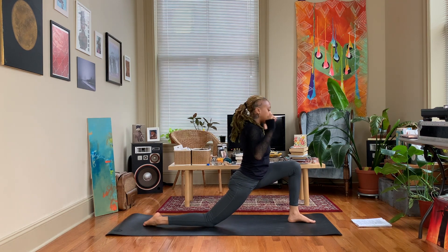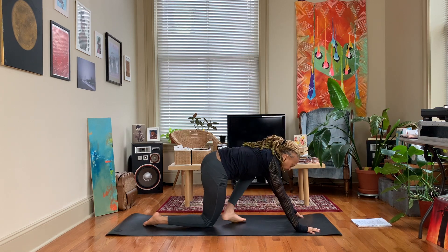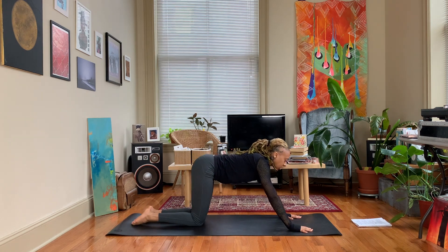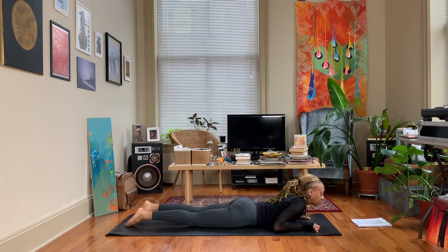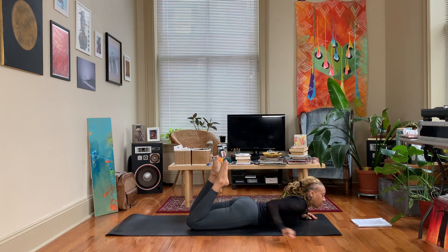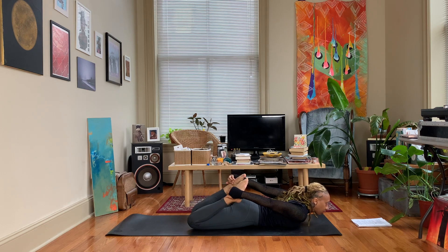Exhale, bring those hands down on either side of the foot, step that left foot back, and we're going to come down to our belly. Float your body forward, come all the way down to your belly, and we'll move into bow pose. Bend at both knees, reaching those arms back, grabbing the ankles.